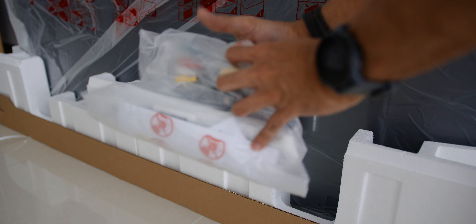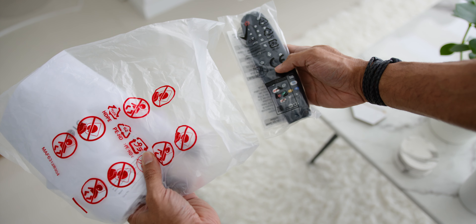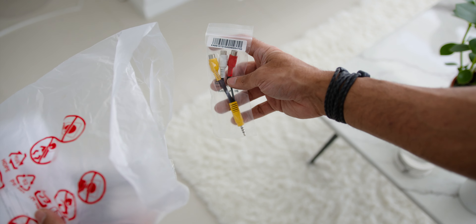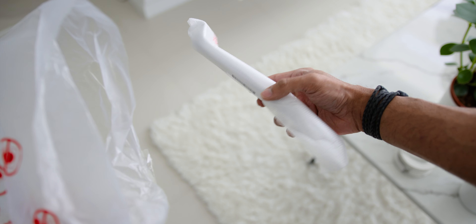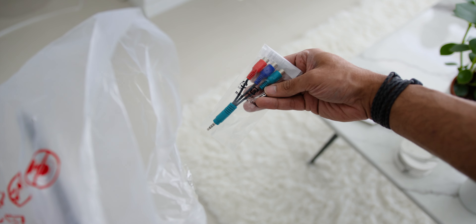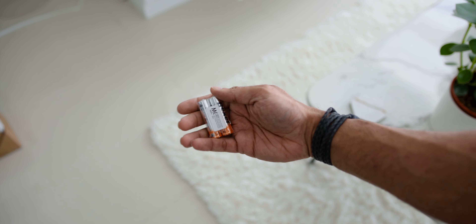Then in front of the TV, you will find a smaller accessories bag which contains the Magic Remote, the Owner's Manual, an RCA to 3.5mm cable converter, the Warranty Card, the TV stand cable management cover, the component cable to 3.5mm cable converter, the included screws, and finally a triple A battery for the remote.